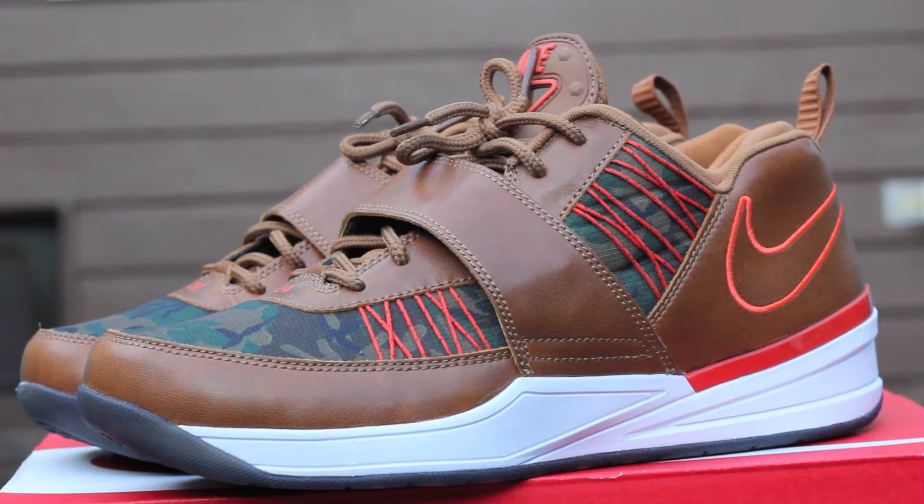Yo, what's going on YouTube? It's your boy Julian Rodriguez, also known as Juice Manji, coming back to you with another review. You can follow me at Juice Manji on Twitter, Instagram, and Vine.